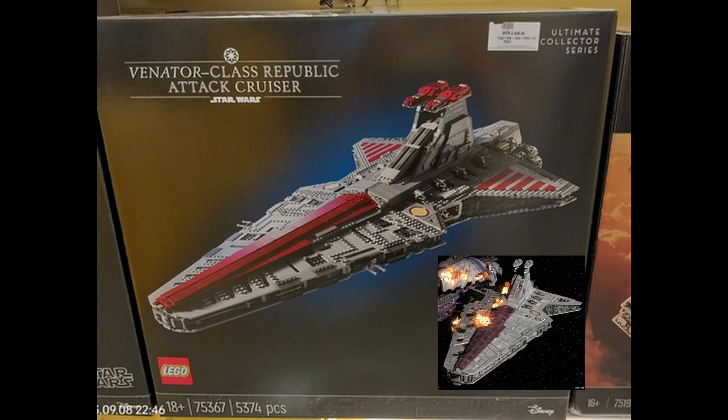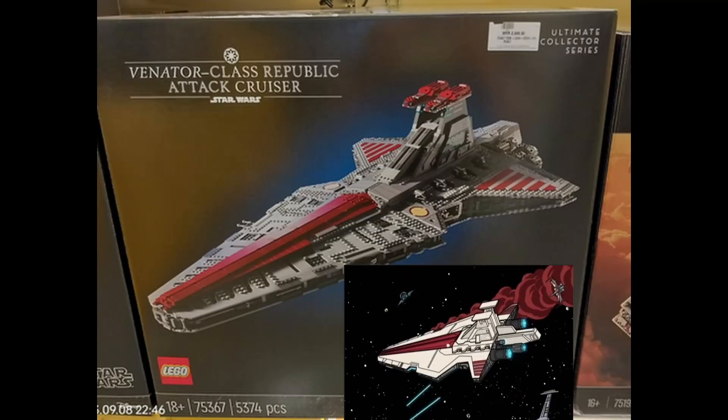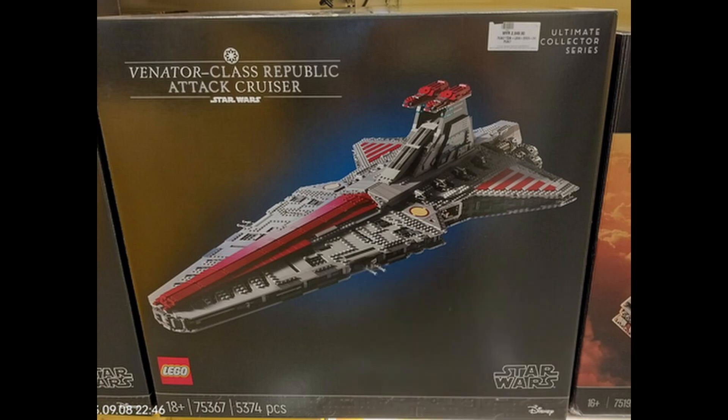So maybe it's the 2008 Clone Wars version? Well, sort of. The weird pattern on the front of the Venator does match up, but this doesn't have the big guns or tractor beams seen in that version. And weirdly there are different versions of the Venator within Clone Wars itself — some have a red bridge and some don't. So maybe this is going off the 2003 Clone Wars Venator? No, it's not going off that one either.